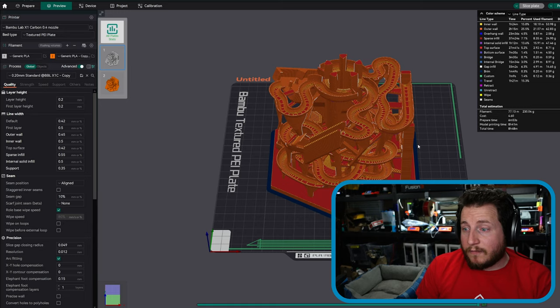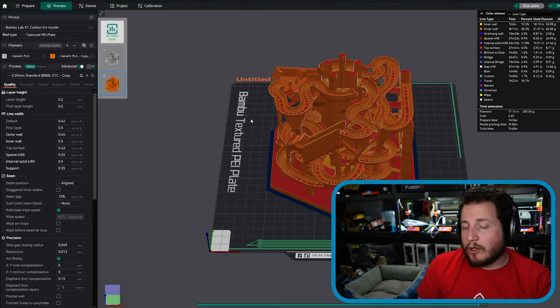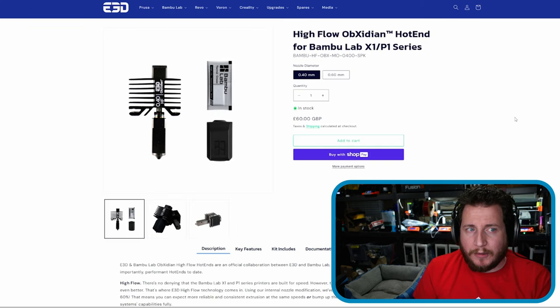When you go really fast on Bambu machines they get very noisy — just be aware of that. I'd like to know in the comments whether you'll be getting this nozzle. For intricate parts, the time you get back is significant, and I don't believe you'd see any discernible difference in print quality. In fact, I find this nozzle is more reliable than Bambu's own hot end — we've had far fewer clogging issues with the High Flow Obsidian than with the stock Bambu hot end.